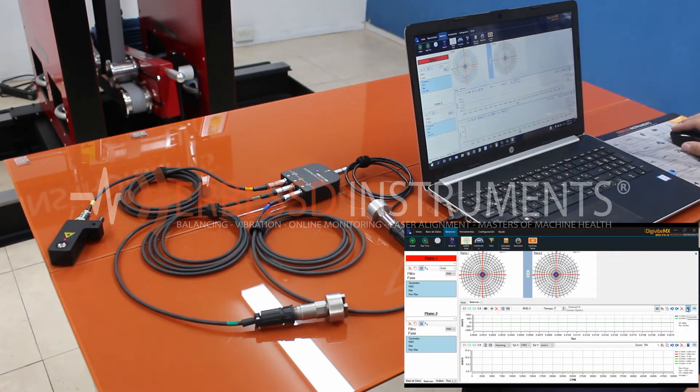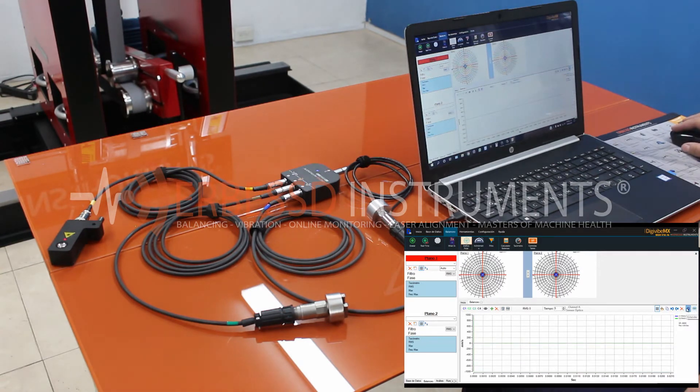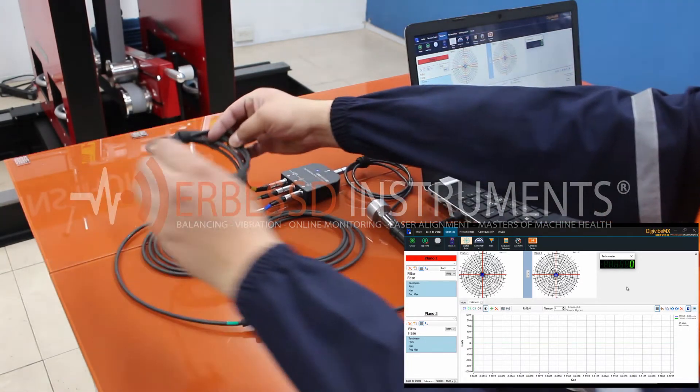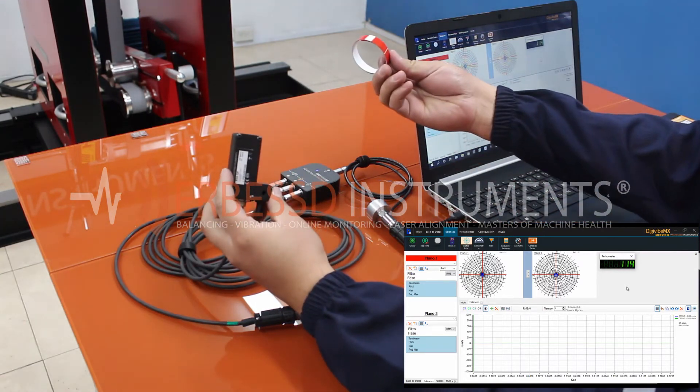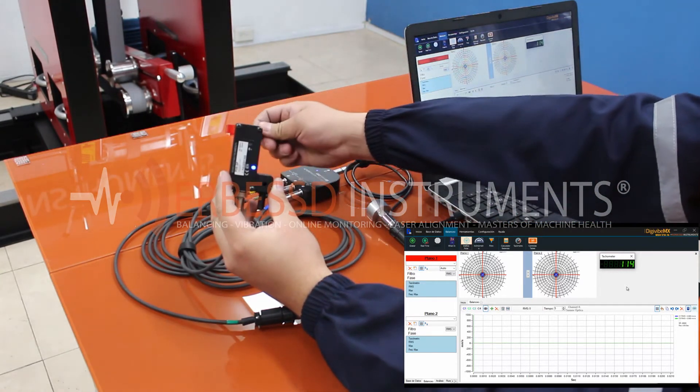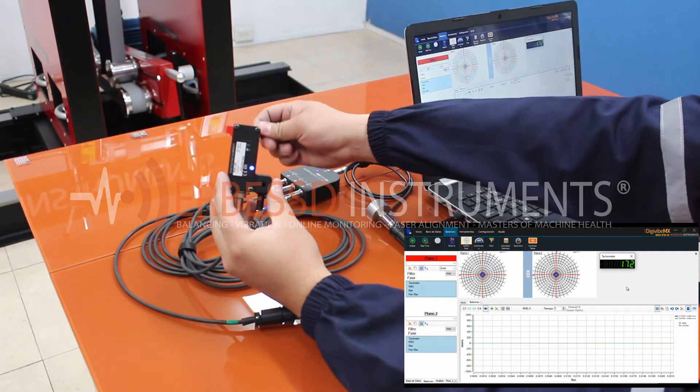We click on the blue arrow pointing down on the right to enlarge the time signal window so it's displayed at full screen. Now we are going to open the tachometer indicator. We will check its operation by passing the reflective tape in front of the laser and we will observe that behind our sensor the blue LED lights up, and on the screen we will see how the values change.